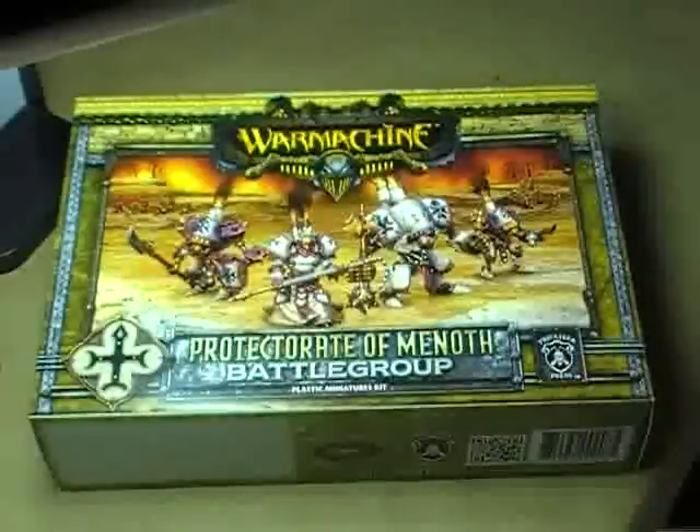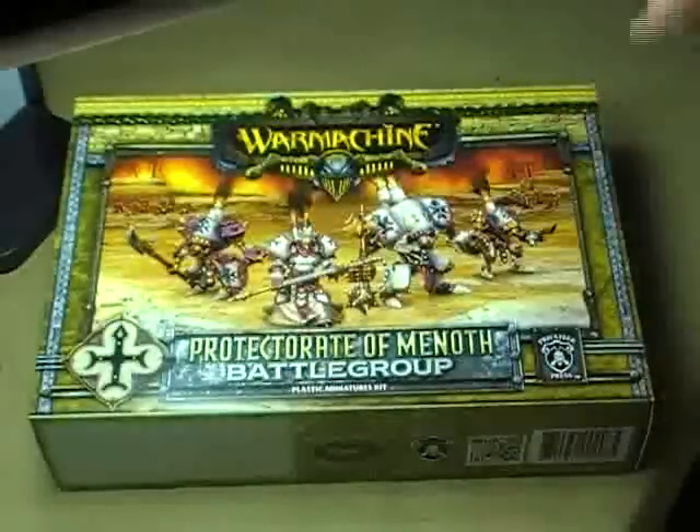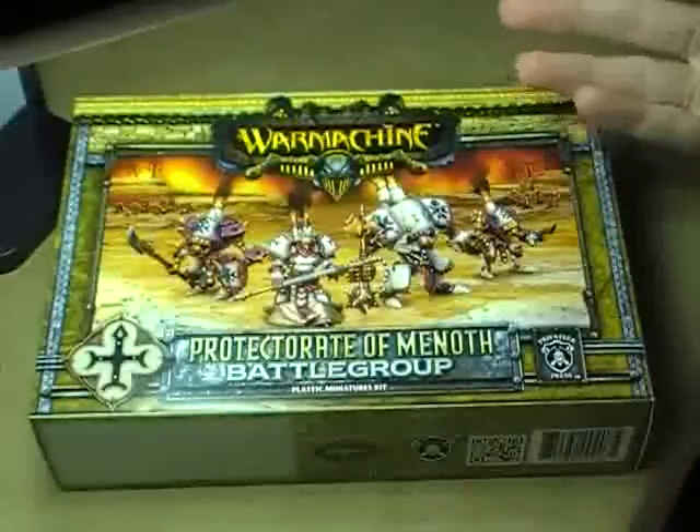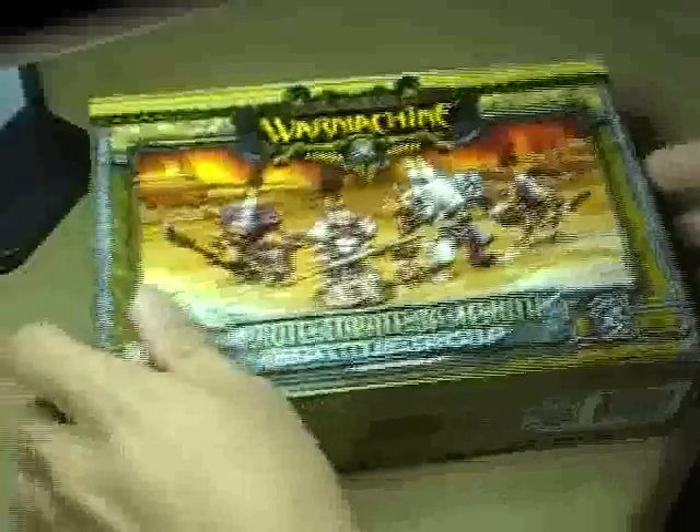And then once that's over, I'll go ahead and assemble the rest of the models and show you all the assembled miniatures at the very end of this video. So let's jump in very quickly and I'll show you exactly what comes in this box.